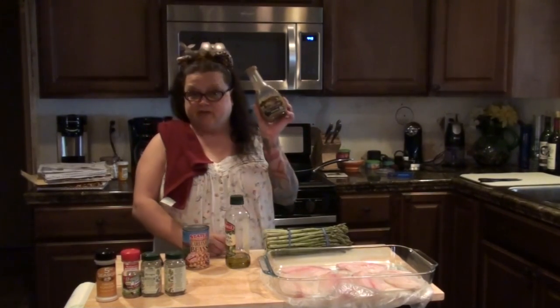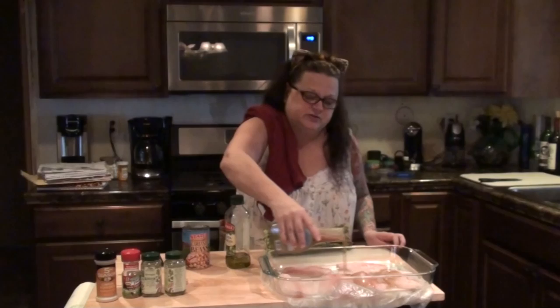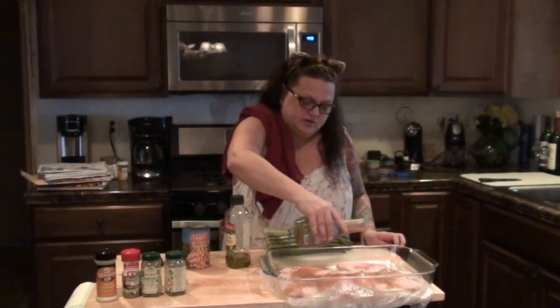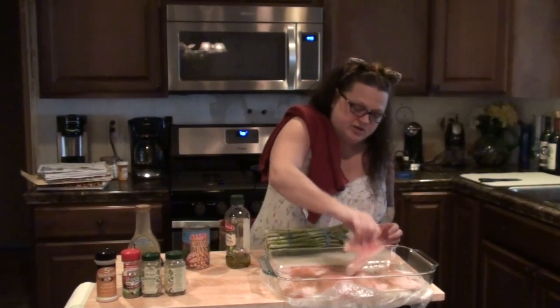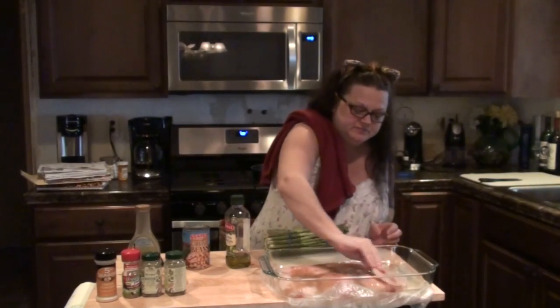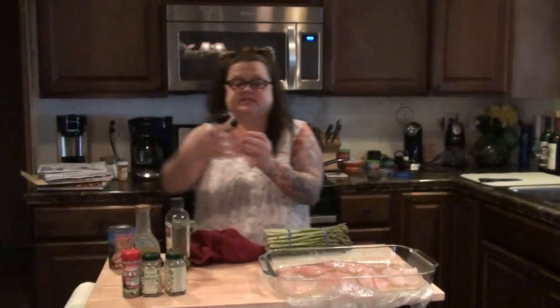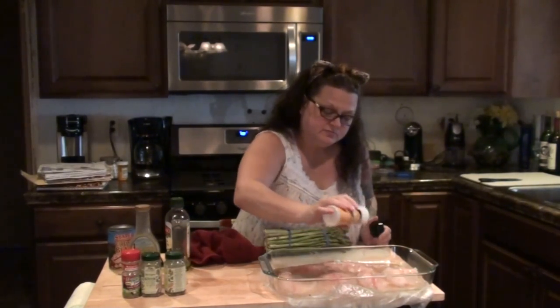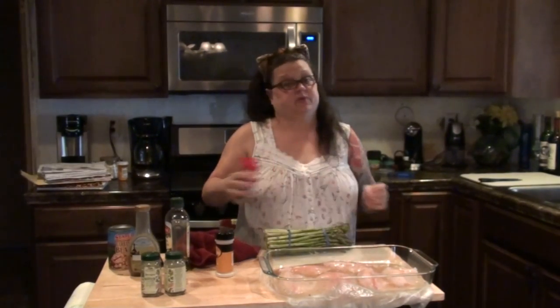I'm trying something a little new with the tilapia. I have an olive oil and balsamic organic vinaigrette dressing. So instead of cooking it with olive oil, I'm going to use this and pour a generous amount over each piece, making sure each piece is covered by moving it around in the sauce. Then I'm going to add some spices — a little bit of onion powder and a little bit of garlic pepper.